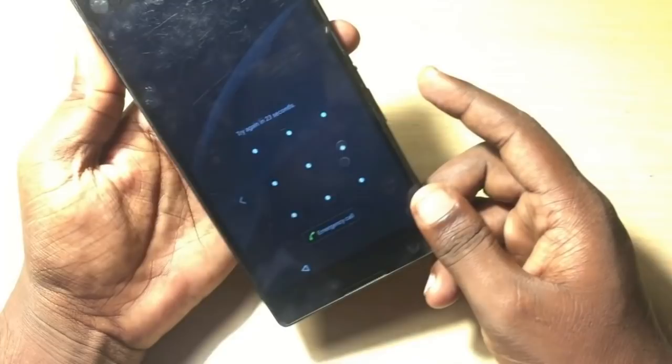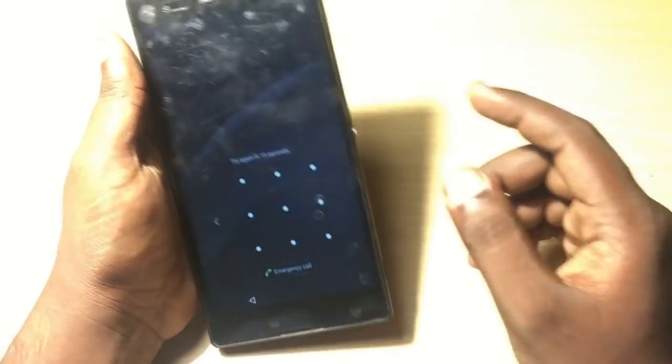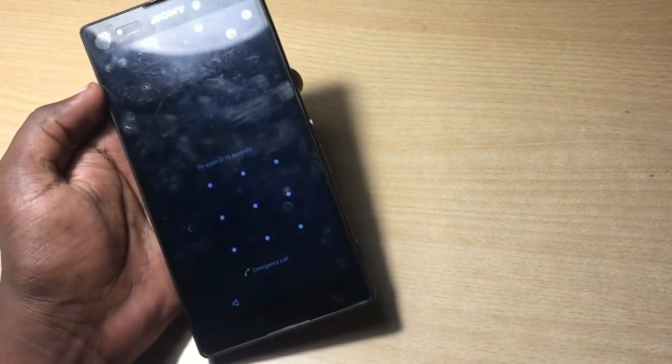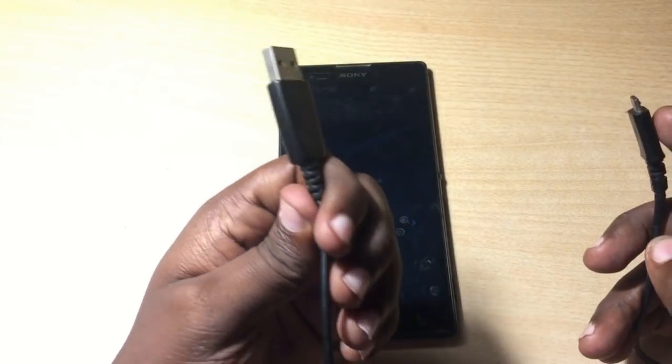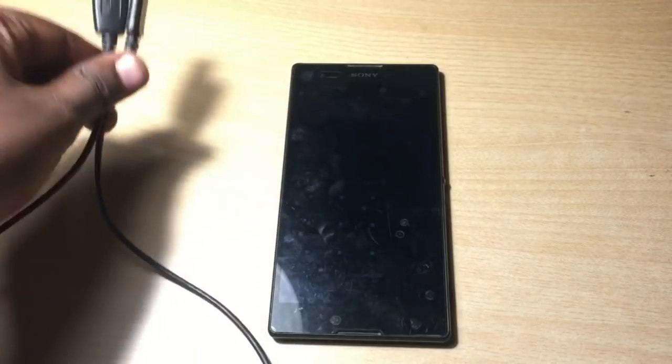In this process, first of all you need to completely turn off the phone. A very important thing: after that you need to format this phone using Xperia Companion, so you will not get a backup of your data that is stored on the phone. You will also need the original cable that came with the phone.